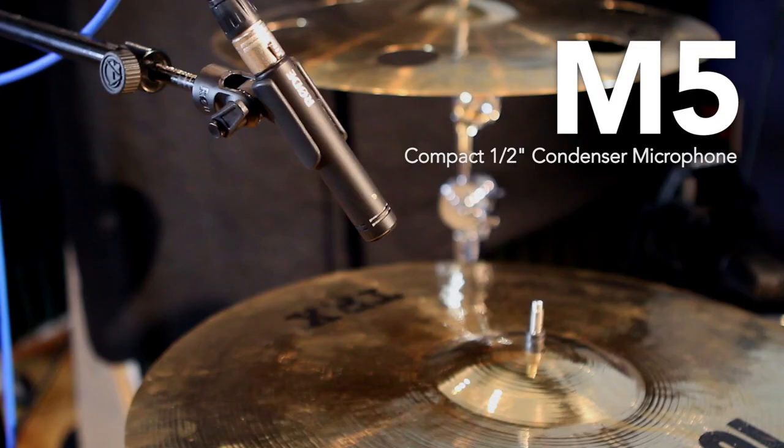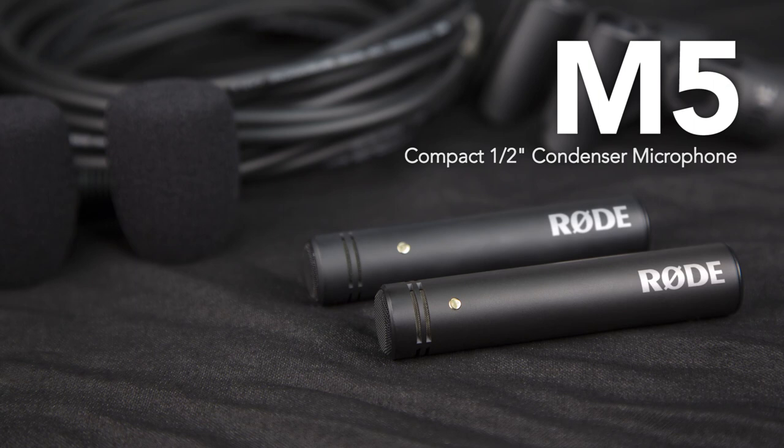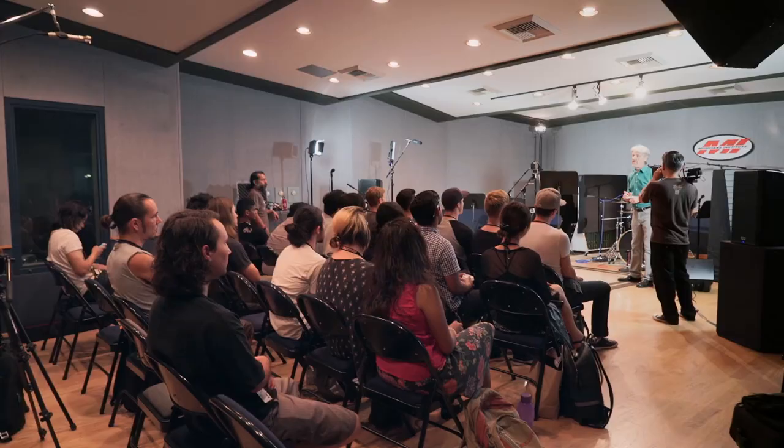They are a matched stereo pair. Some people think 'matched' means consecutive serial numbers. Matched means they're electronically balanced so they're within a certain tolerance of each other. They come with a certificate that says matched within one dB. So you can put these two things up in a stereo pair and know that you're getting a very nicely matched pair of microphones — a great place to start building a microphone collection.